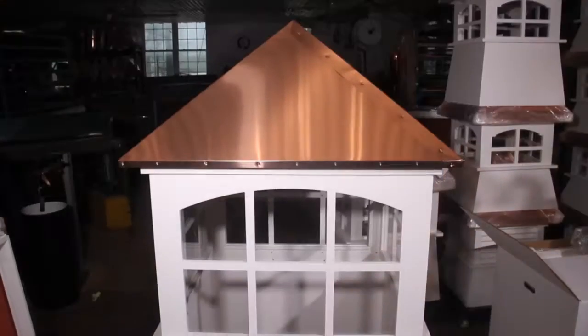Hello, I'm Beverly's other half. My name is Rick, the cupola doctor. I just want to point out a couple of things about the quality of the materials that are used to construct this beautiful cupola.